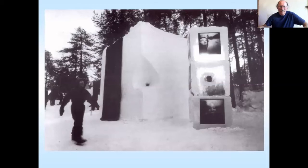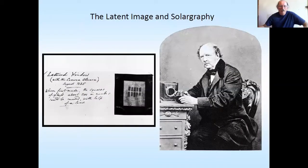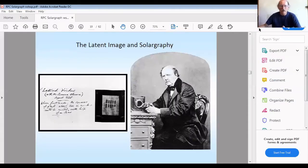You can even make them out of snow if you want to. So let's have a go at the joys of camera obscura.